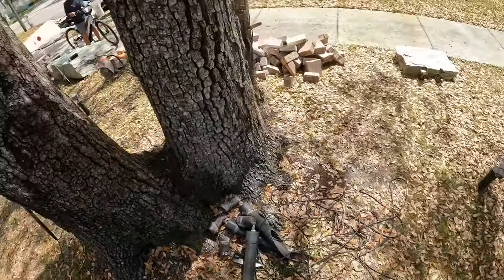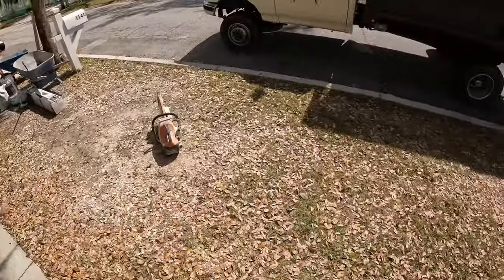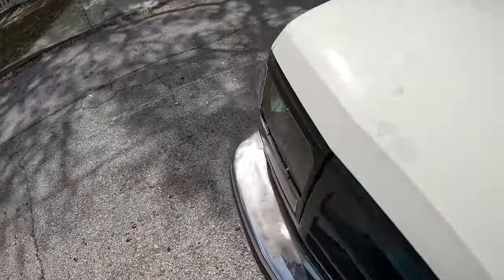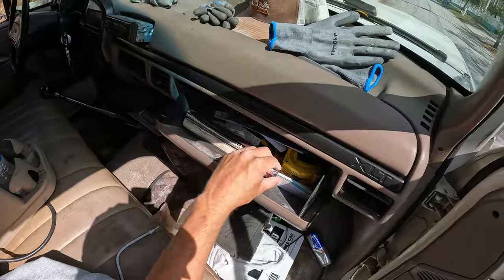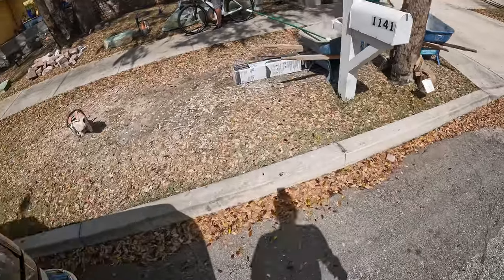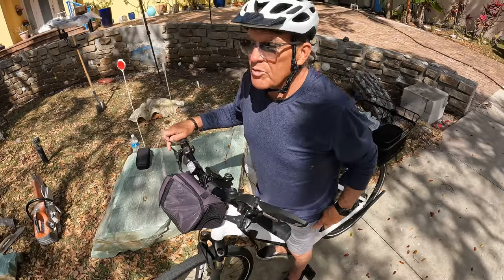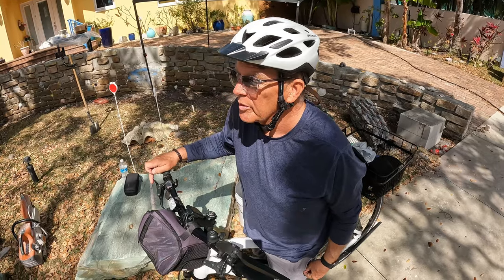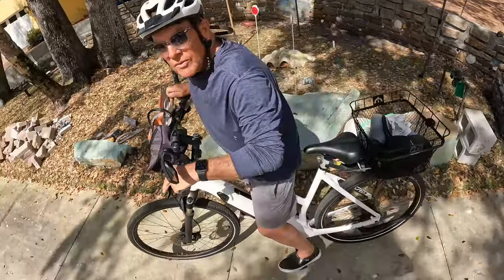Yeah, the main thing that we do is pavers. We do pavers, artificial turf, and concrete. This is a brand new house — it's already got some pavers but they want to extend them. I'll get a hold of you. Cool, thank you.